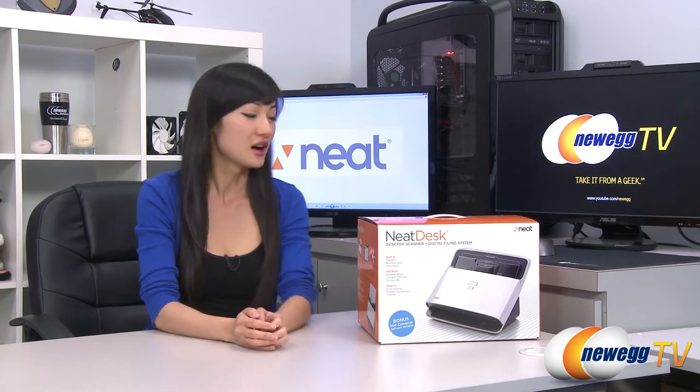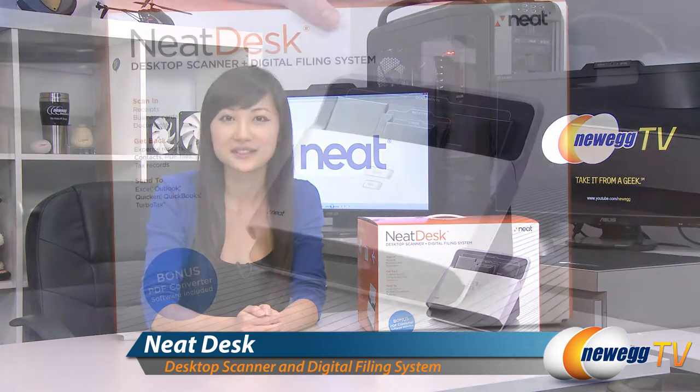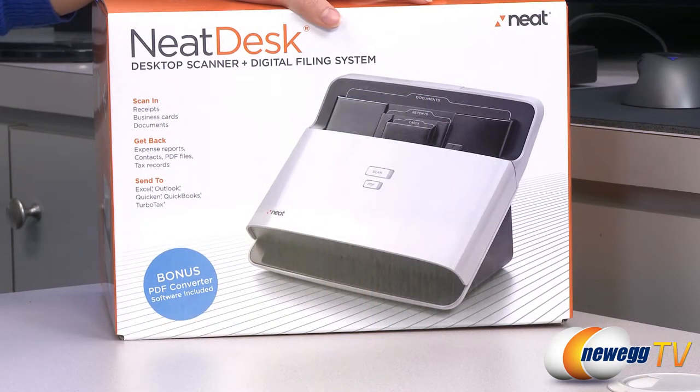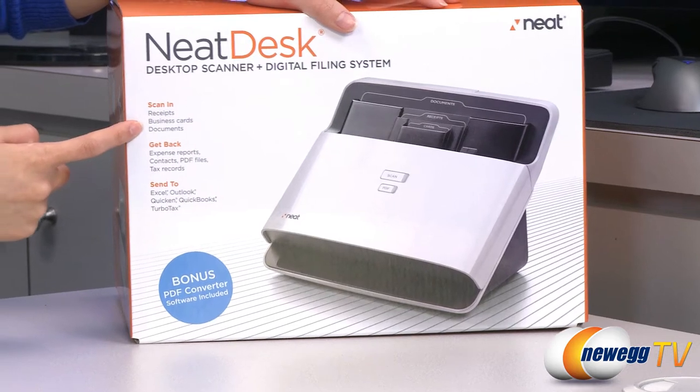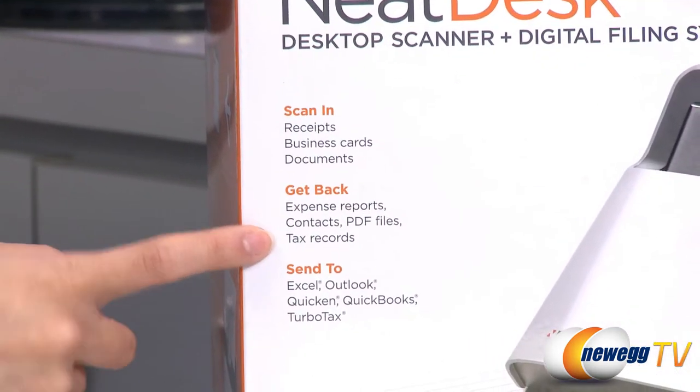Hey guys, Joanne here with Newegg TV. I'm here to do an overview on this NeatDesk desktop scanner and digital filing system. A couple of things to note before getting into the box: it scans receipts, business cards, and documents. So you can make expense reports or PDF files, or organize your contacts and tax records.